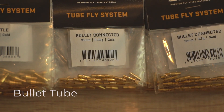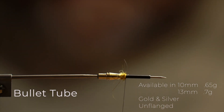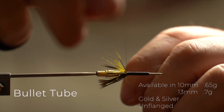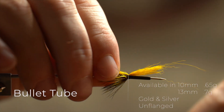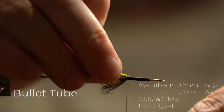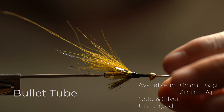The Bullitt tube is another short-bodied brass tube. We have it in two sizes: 10mm and 13mm. It's got a nice little bit of weight to it — it's not super heavy. The main difference between it and using the bottle tube is that we can tie on the liner, which allows us to build Scandi style wings and multi-layer wings without having too big a head on the fly. We can also quite easily add a cone to the front if we need that little bit of extra weight.